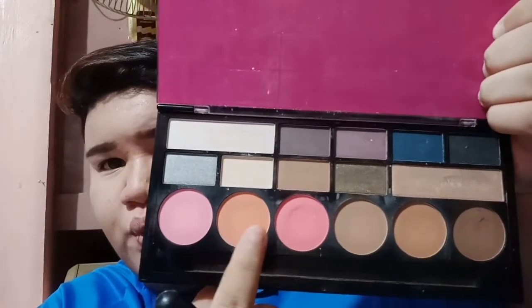So my contour and the cheeks. Now we're going to use it. So I'm not going to use my mascara, but I'm going to curl up so that I'm going to use my eyelashes.